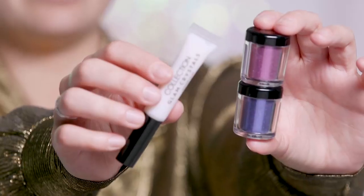So now we're going to go in for the glitter but first I need to apply a base so I'm going to use the Collection Glam Crystals Glitter Glue. I'm going to pat that all over where the purple is and then I'll go in with the glitter on top of that.